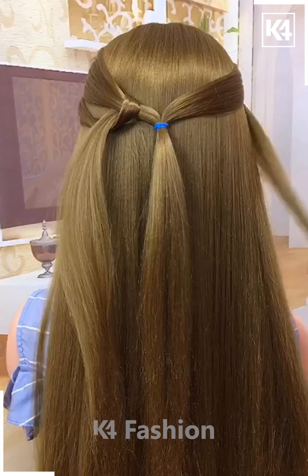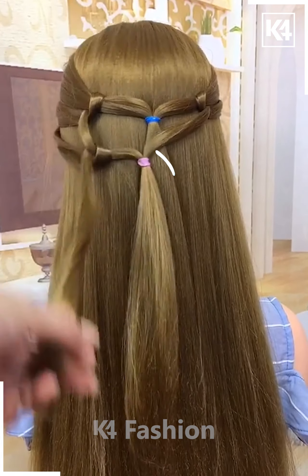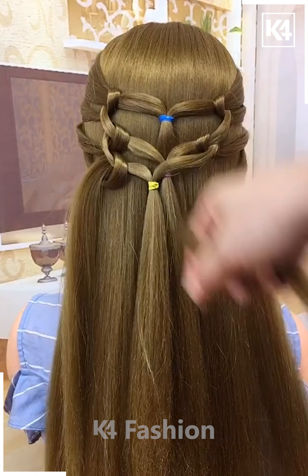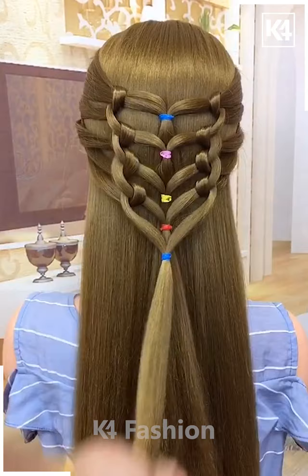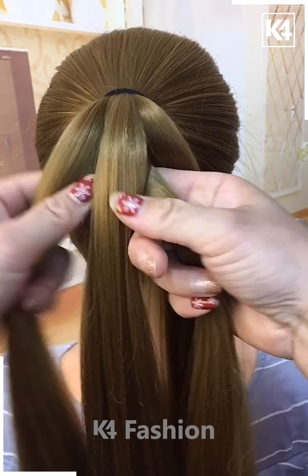Grab a strip of hair from the left side and right side and combine them both with the rubber band. Grab another strip of hair from the left and drop it inside the first loop. Do the same for the right and have both tails come together into a common ponytail. Then for another section of the hair right below it, continue doing the same until you reach the bottom middle part.